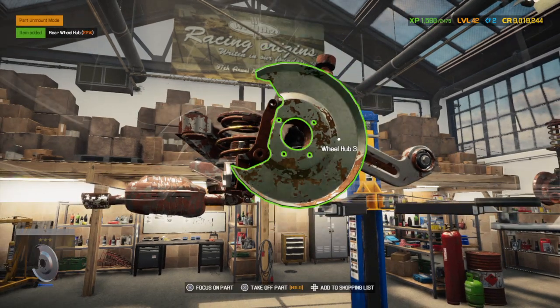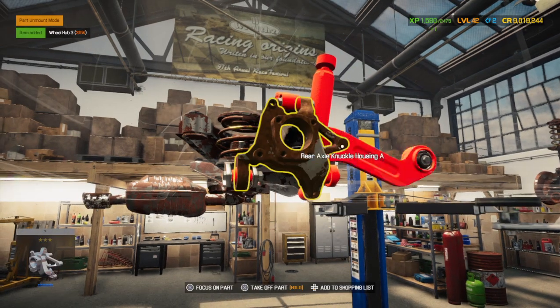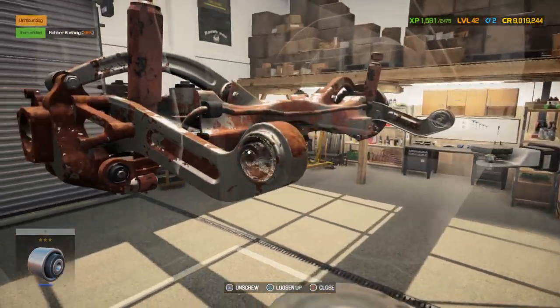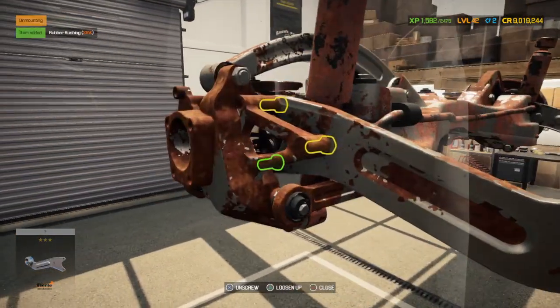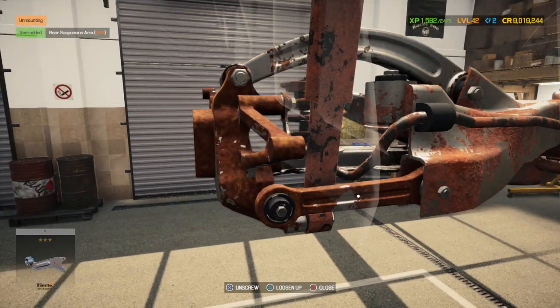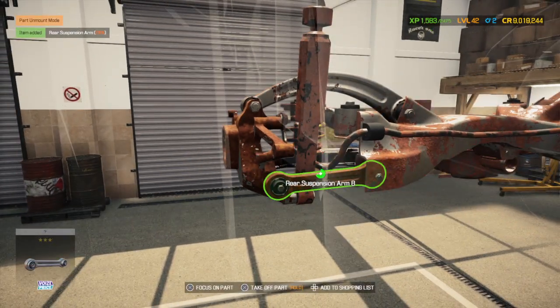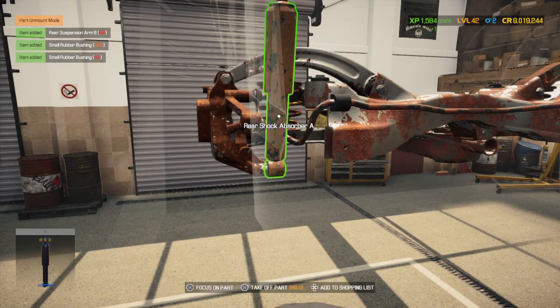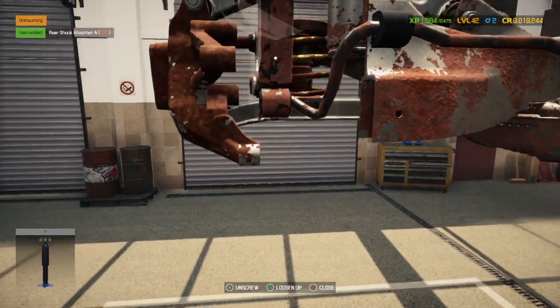Here's my magical spray. I call it the magic spray because you don't need any time at all — boom boom boom, takes stuff right off. Magic. I have yet to find any penetrating fluid in real life that actually does that, but I guess WD-40 is good stuff.